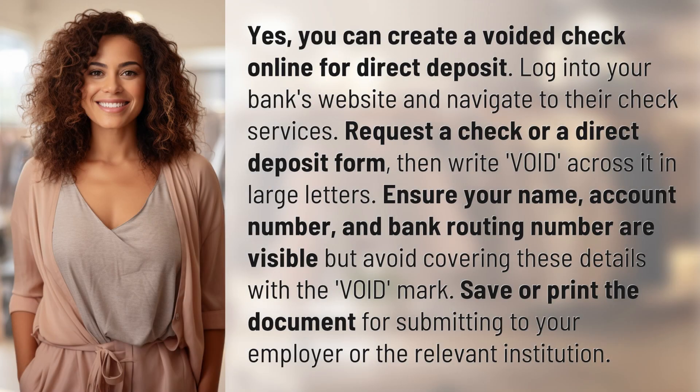Yes, you can create a voided check online for direct deposit. Log into your bank's website and navigate to their check services. Request a check or a direct deposit form, then write VOID across it in large letters.